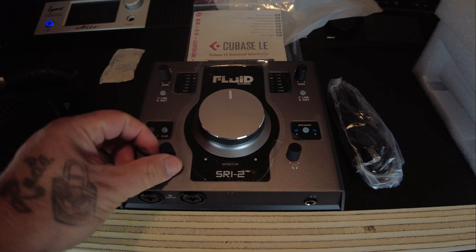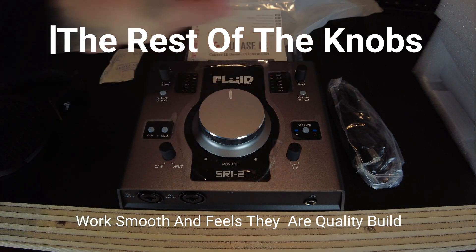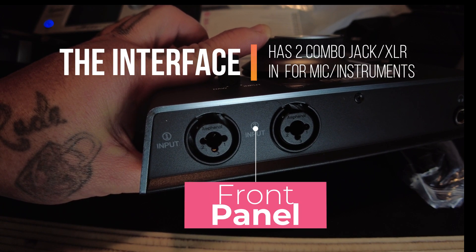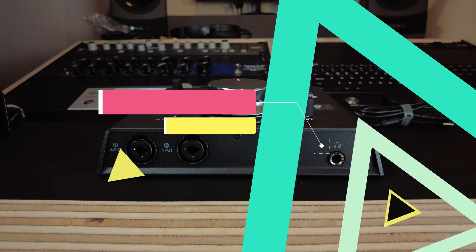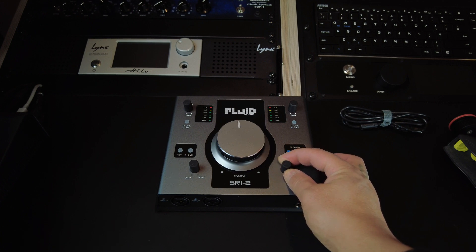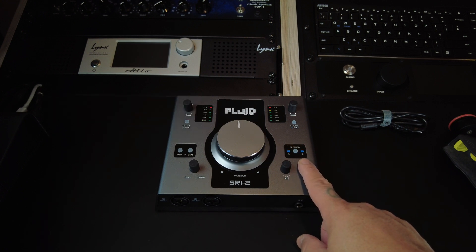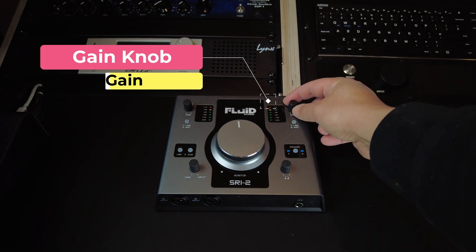I tried the knobs and they feel very smooth — they are quality built. Here on the front panel you can see the interface has two combo jack XLR inputs for instruments and microphones, a headphone jack, a knob to control the headphone volume, a speaker A/B switch that allows you to monitor on two different pairs of speakers, and a line/instrument switch with a gain knob and gain meter.